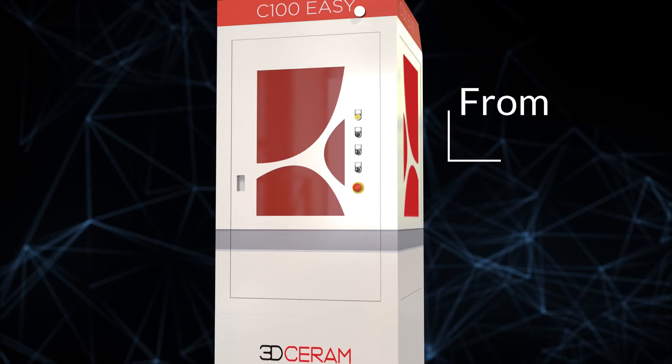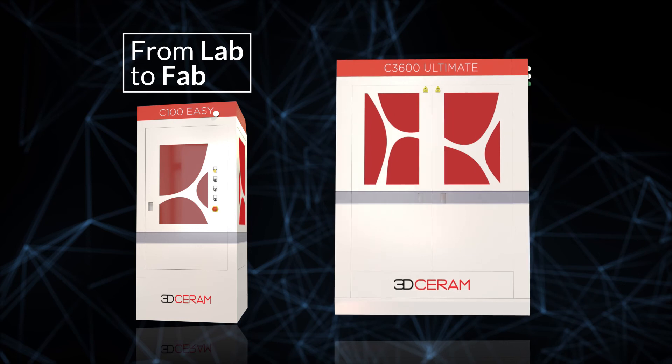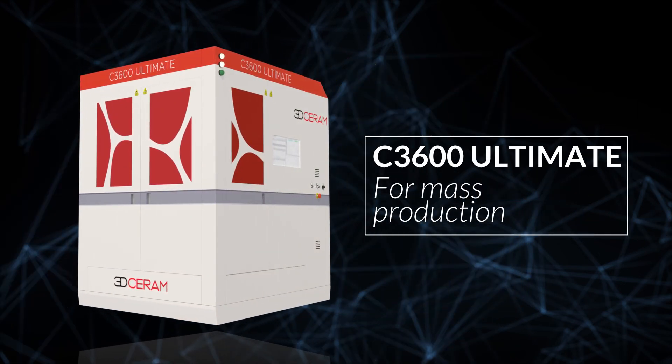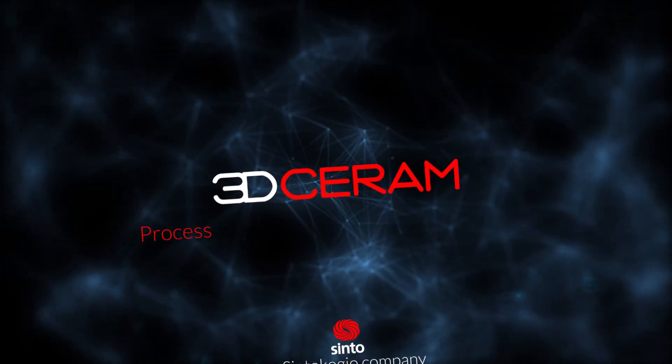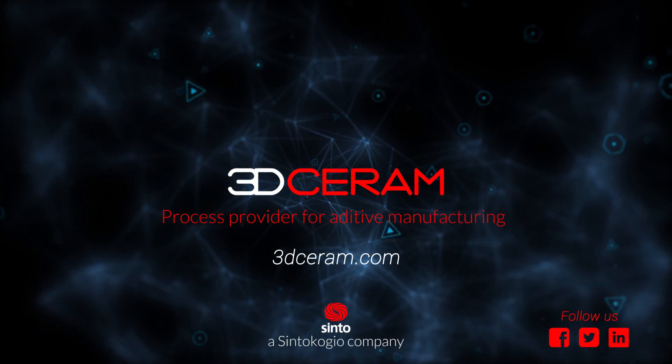Imagine, design, test, optimize. Then scale up to the C3600 Ultimate to repeat and reach mass customization. Reach out for more information to launch your additive journey.